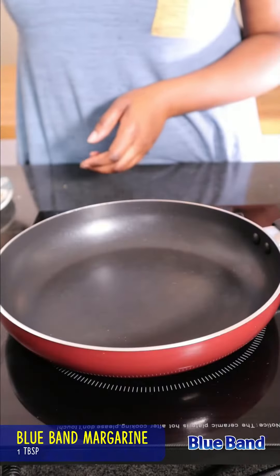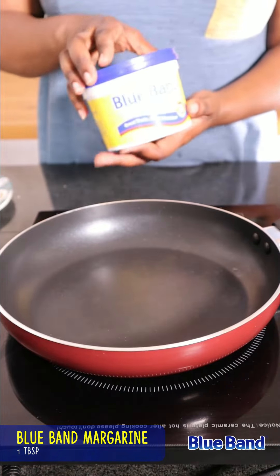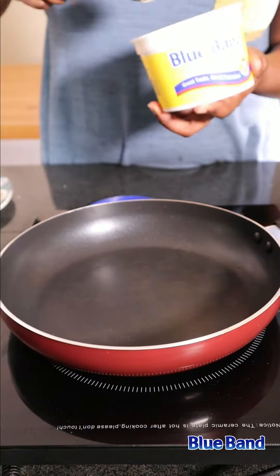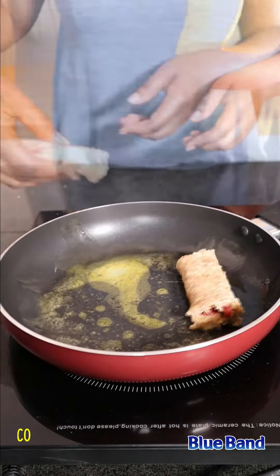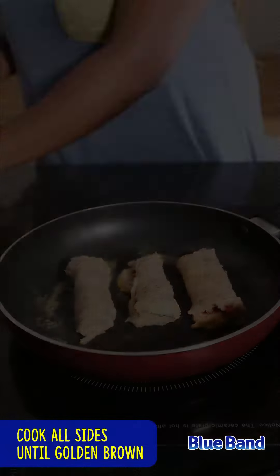In a pan over medium heat, add some margarine. Once melted, add the roll-ups and cook on all sides until golden brown. Beautiful!